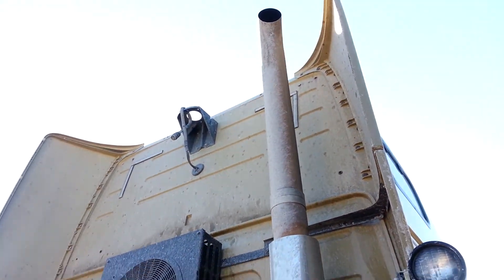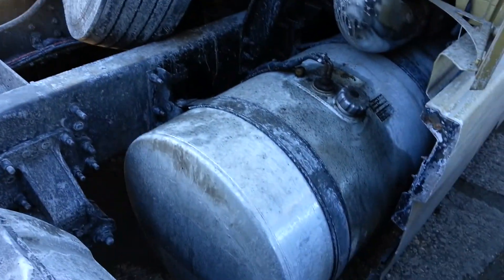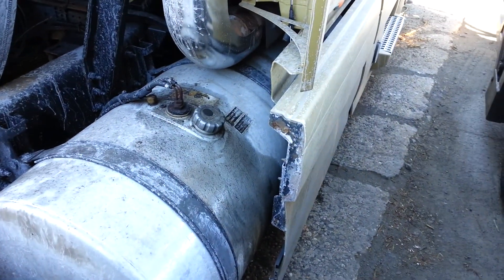This is a video walk around. See the exhaust, lights, spare tire, dual fuel tanks with next to nothing in them.